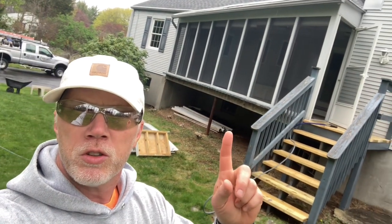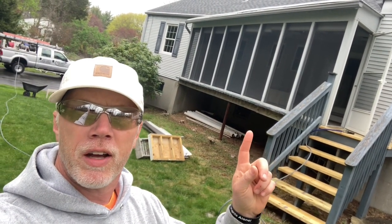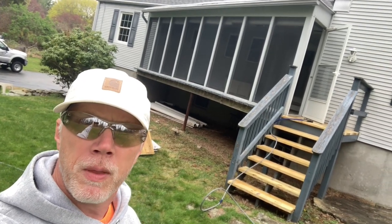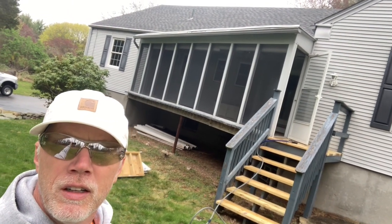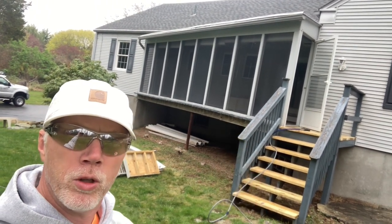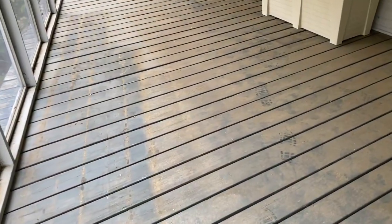I got this house, which is one of the first houses I washed this season. I did not have access to that screened-in porch. You can see they've done some renovation to it, and this house is going for sale Saturday. So my friend, who's the realtor, asked me to come in and take care of the porch inside.